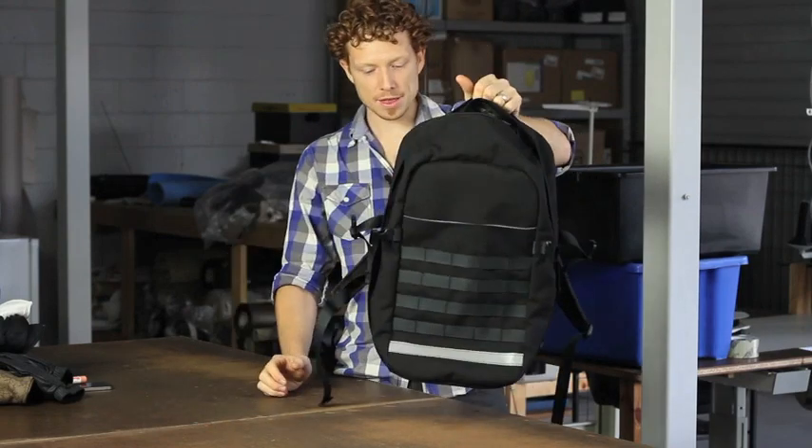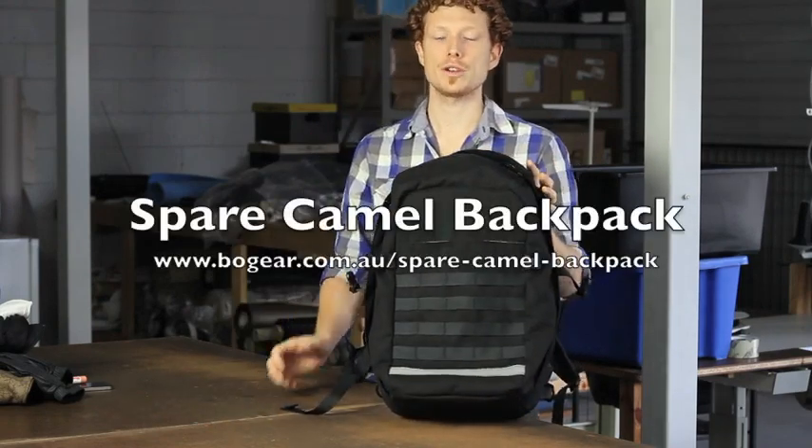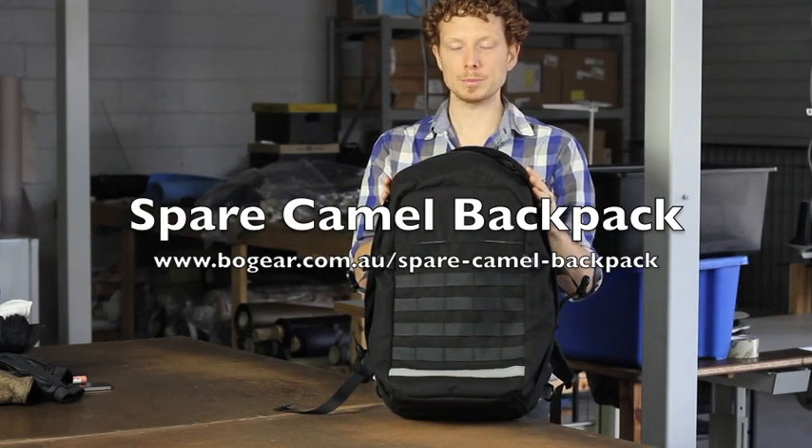I'm Dave from BO Gear and that there is a brief overview of our new backpack, the Spare Camel. Thank you.